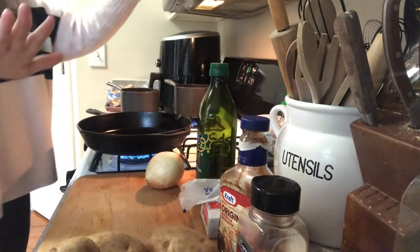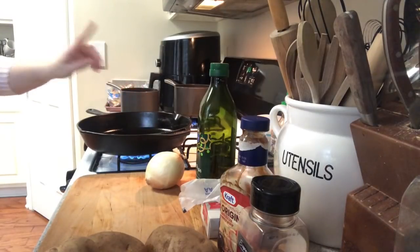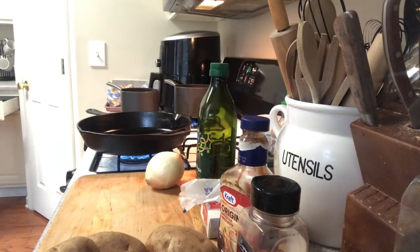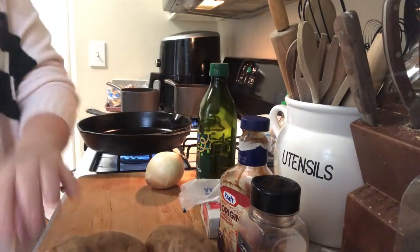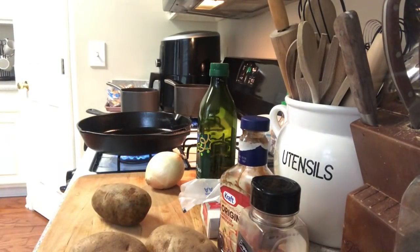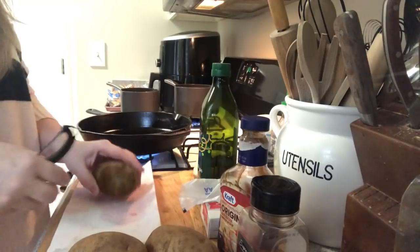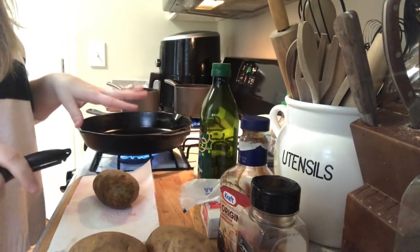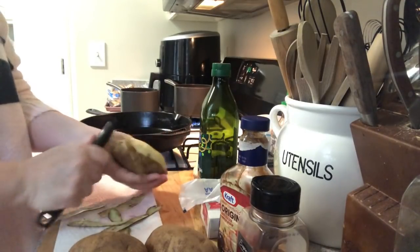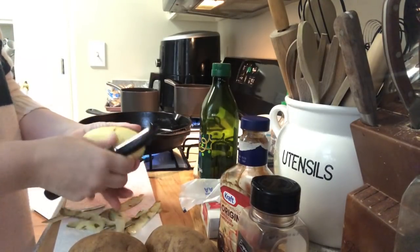That's going to be one of our last things that we do. While the water's heating up, we can go ahead and peel the potatoes. I've already rinsed them off. If y'all hear the kids in the background, the boys are playing a video game, so they're kind of loud.